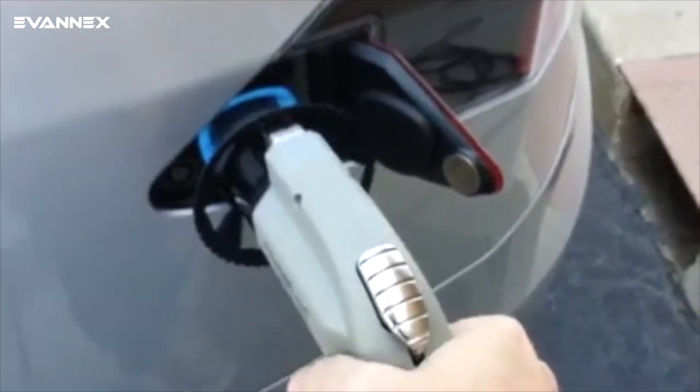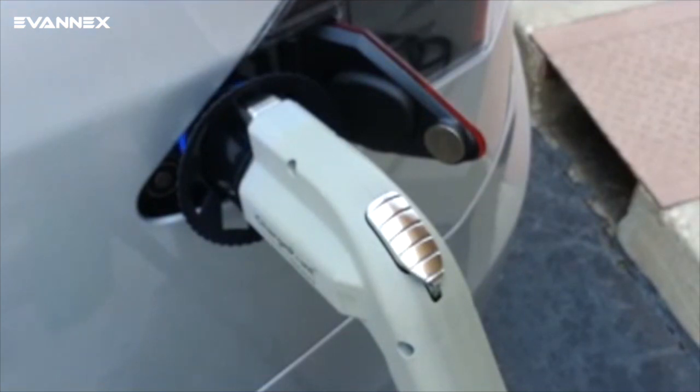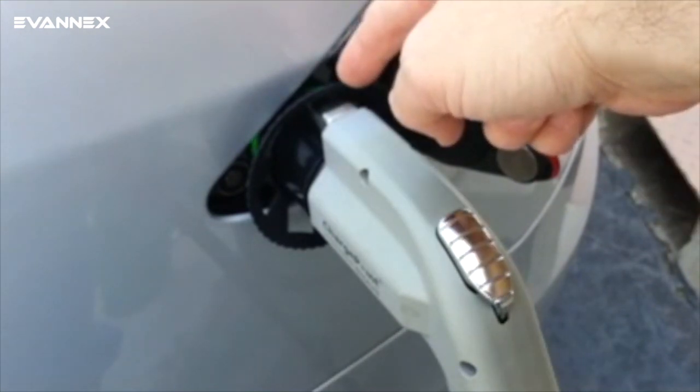Now the adapter plus charger can plug into the Tesla and charging can begin. Once the car locks the charging port connector, the entire charging system is fixed in place and can't be removed. The green light shows charging taking place.